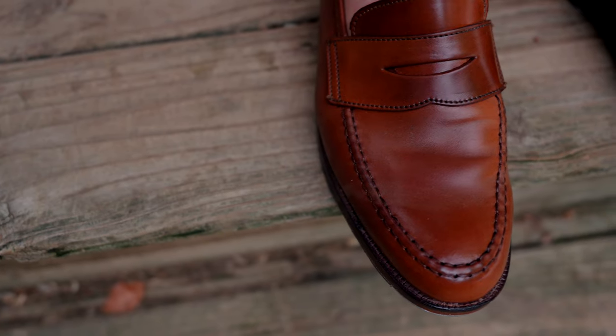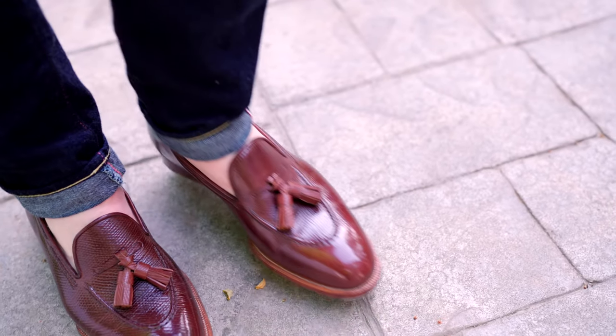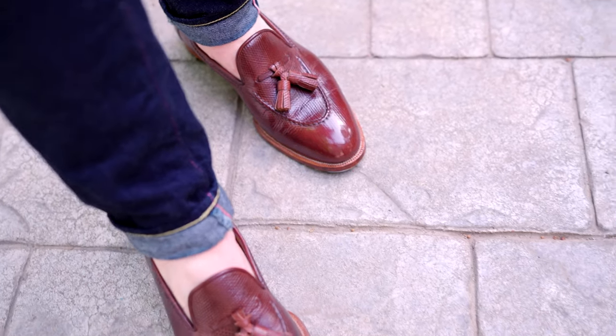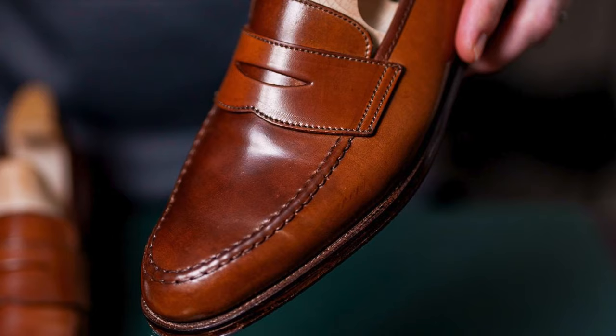I want to talk about wearing loafers — specifically wearing loafers or any shoes without socks. What's the best way to do it, and what are the shoes and styles that are appropriate for it? I'm not really getting into the argument of should you or shouldn't you, but if you want to, here are the styles and types of shoes that I think work best. Let's jump right into those styles and look at some examples of different combinations and settings.